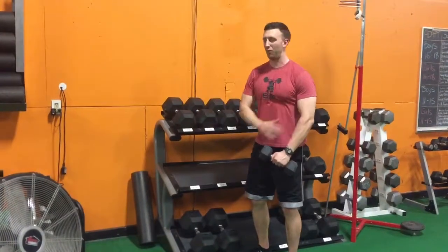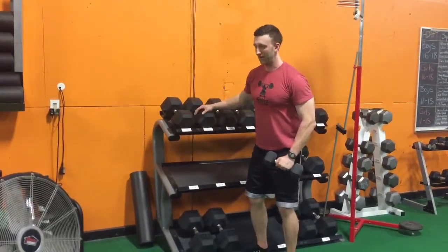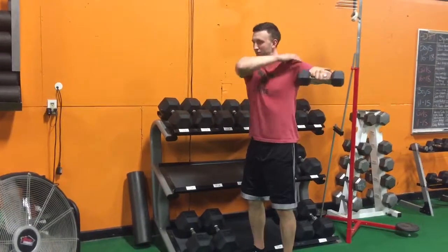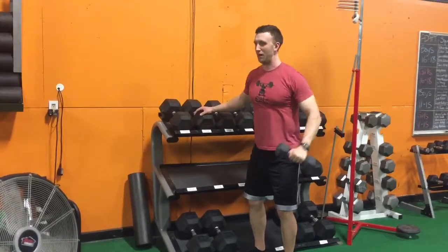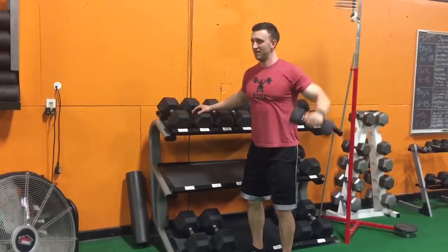You want to think about leading with your elbow. So you're not just lifting the weight up, you're leading with your elbow until you get a big squeeze right here. Your shoulder will actually shrug up at the top, just like that.